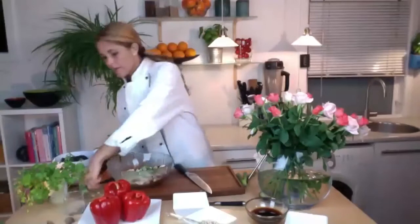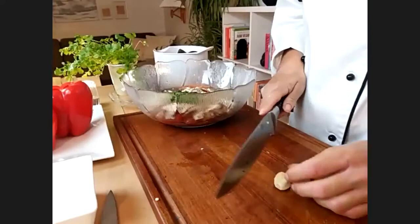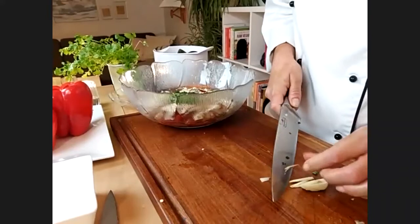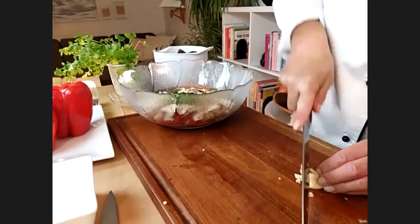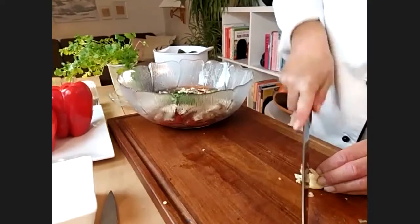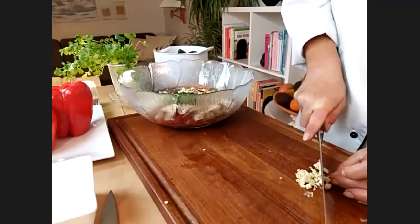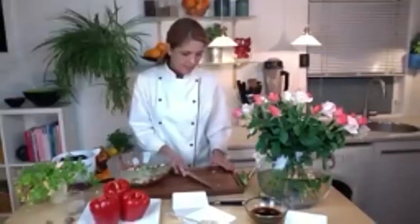We have the garlic — peel it and basically just chop it really finely. Do little slices on one angle and then slice on the other direction to make tiny tiny bits. If you have a garlic squeezer you can use that as well. I'm going to skip putting it in my dish because I don't do well with garlic, but if you want it just put it in — it's going to taste amazing.